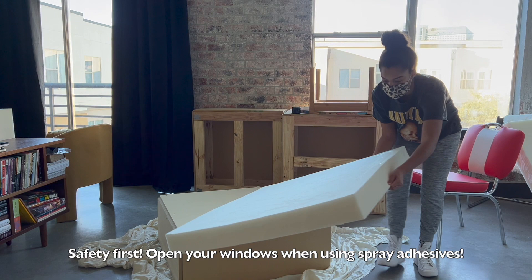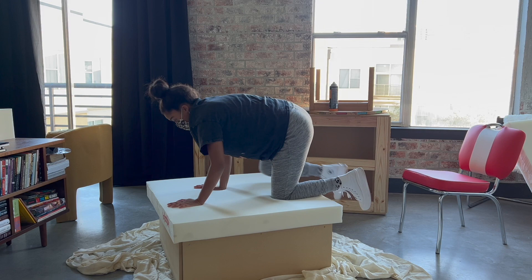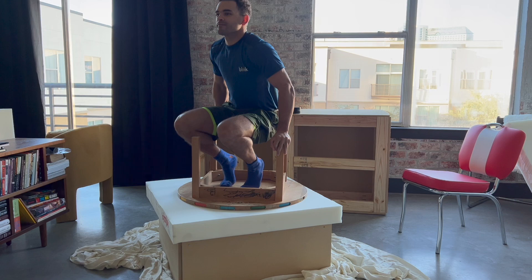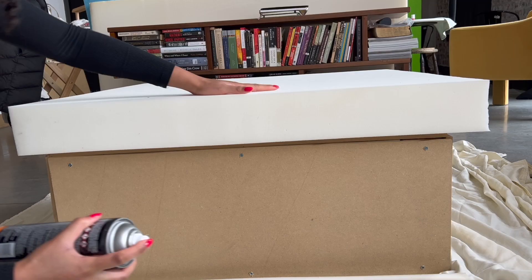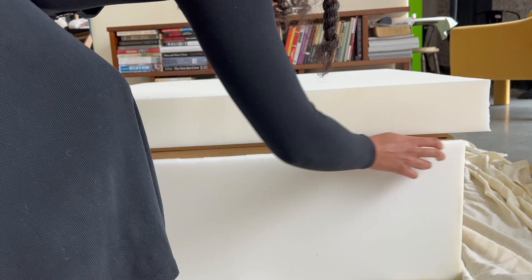When you're using any spray adhesive, just be extra safe — I've had so many close calls and bad experiences. Make sure to ventilate and don't even sleep in the same space while it's curing overnight. Just be overly cautious. When using the spray adhesive, you want to spray it generously on the wood side and on the foam side, then let it tack up for about 10 seconds before placing.